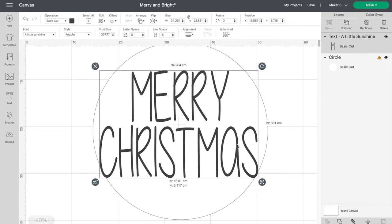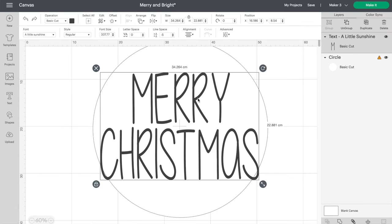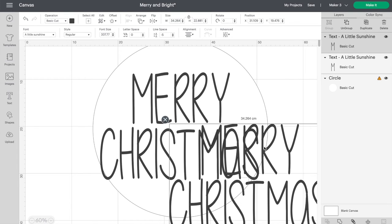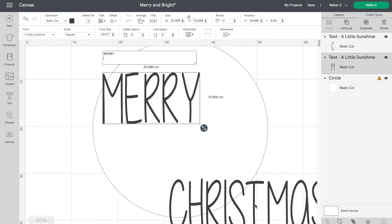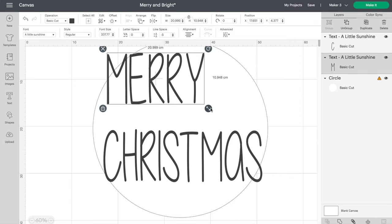Merry is a bit too small though, so I'm going to turn it into its own layer so I can make it a bit bigger without affecting Christmas. To do this, let's just copy and paste to make a second copy and then delete one of the words from each layer. Now that we have both words separate, we can make Merry a bit bigger as well.